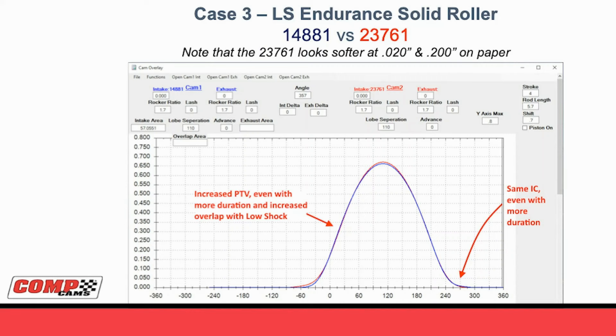It's not just in drag racing and circle track where this works - it works in any application you can imagine. Below is an endurance solid roller for LS: 14-881 road race cam versus the 23-761 in red. If you looked on paper, the 23-761 would look softer at 20 and 200, but when you look at how it would actually be run, you can see that all that softness is actually where you'd be limited on piston-to-valve or before top dead center on the intake opening. On the back side, the intake closing is exactly the same spot. In this case, instead of trying to gain more power, all we did was create something that looked like it would be softer but makes exactly the same power as the earlier design, just being easier on parts.